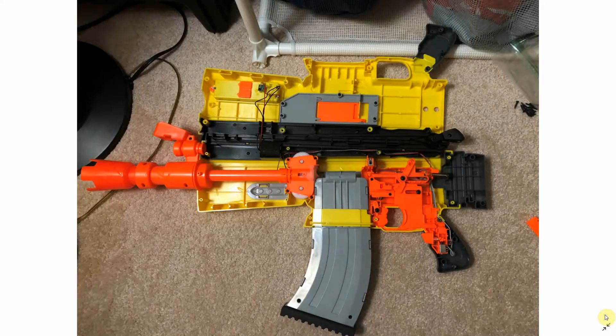First I started disassembling the gun and I removed the butt. It attaches here and I removed that since there are no components in it necessary for the dart shooting. And to be honest none of this is part of the dart firing either.